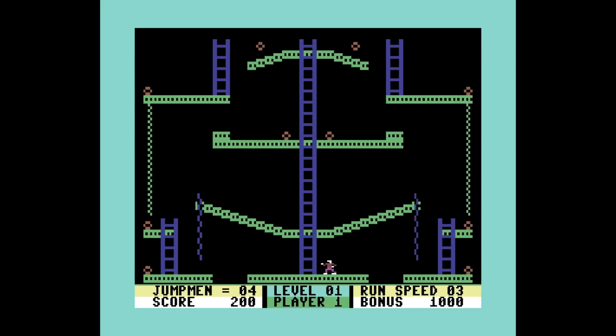Jumpman Jr. — holy cow, huge fan of Jumpman Jr. I love playing this. I was recently playing it on the ColecoVision, but the C64 version is amazing. Jumpman 2, as it's called on the C64, has 12 different levels and each level has a theme. Very challenging — you can select the speed and difficulty, and it has lots of different settings.